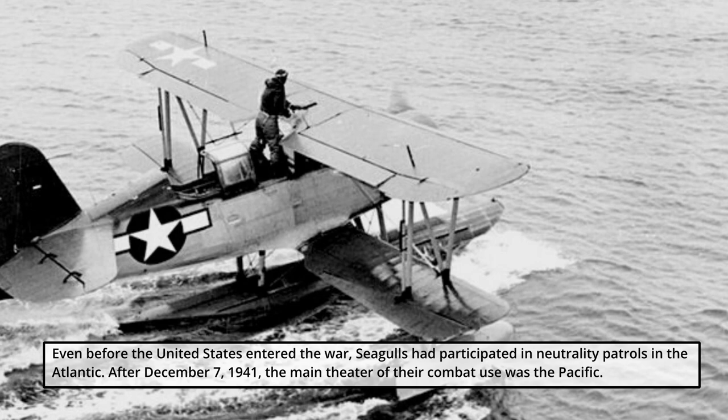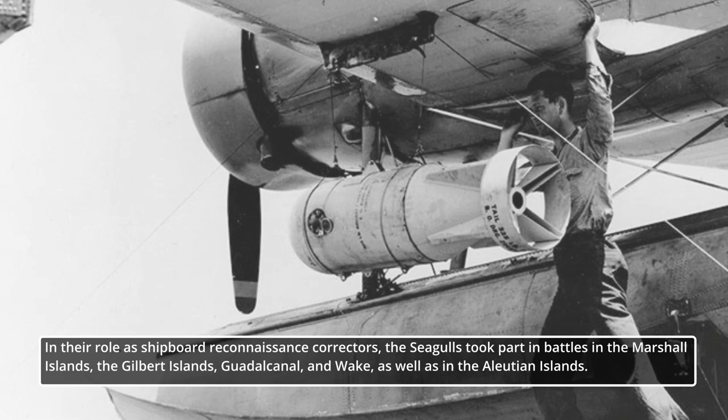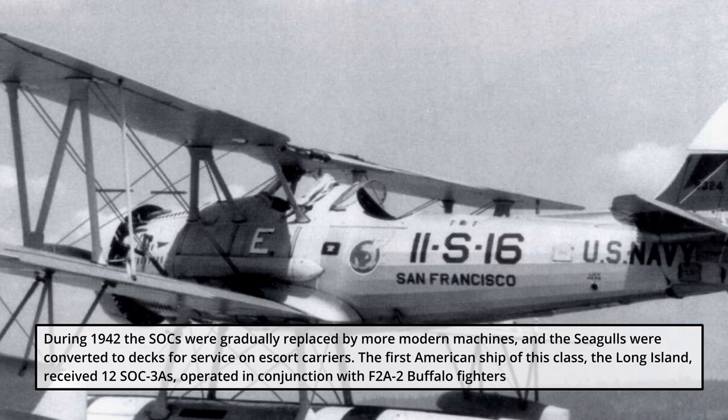They saw service aboard warships in the combat zone for the rest of World War II. Even before the United States entered the war, Seagulls had participated in neutrality patrols in the Atlantic. After December 7, 1941, the main theater of their combat use was the Pacific. In their role as shipboard reconnaissance correctors, the Seagulls took part in battles in the Marshall Islands, the Gilbert Islands, Guadalcanal, Wake, and the Aleutian Islands. In addition, the planes were engaged for anti-submarine surveillance, flying with a pair of suspended depth bombs.